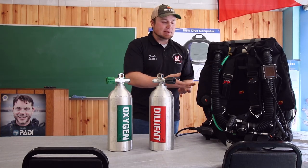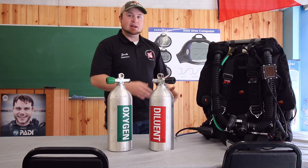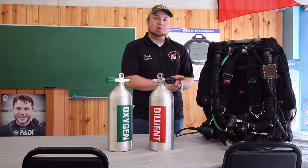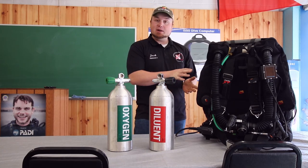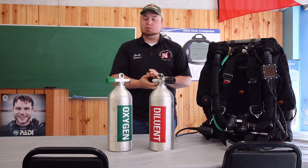I do have my Optima sitting here just as a model because it's very pretty. I like it a lot, but we're not going to be going over parts and pieces of it very much today. Like I said, we are going to take this down to its most simplest form.